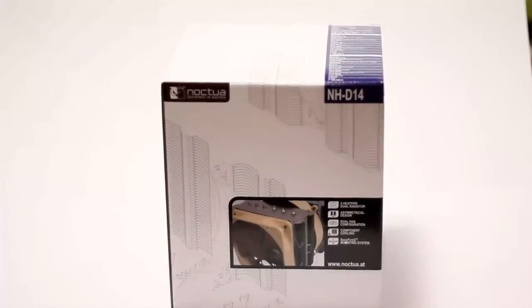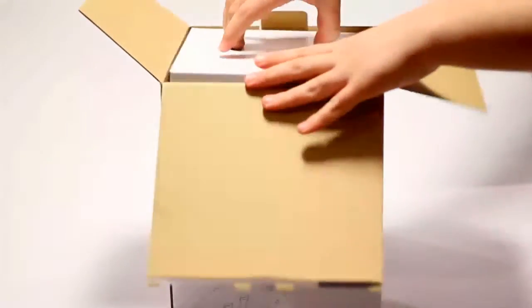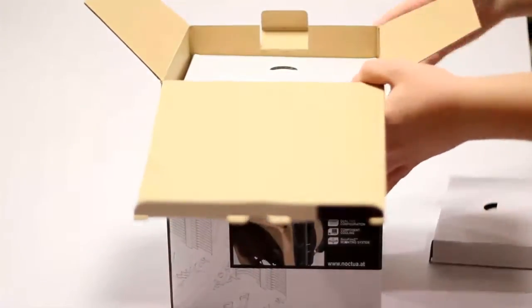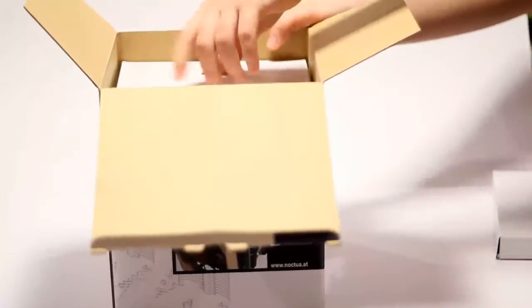Hey guys, today I'll be reviewing the Noctua NH-D14. Right off the bat I'd like to mention that this is the most powerful air-based cooling system on the market right now. So if you're looking into some serious overclocking but you don't want to move to water cooling, this is the option you want to take.